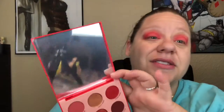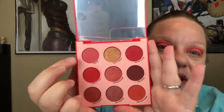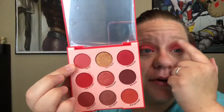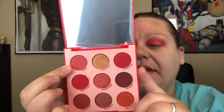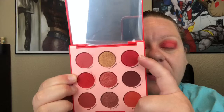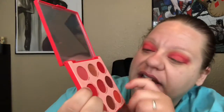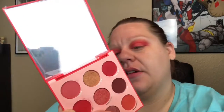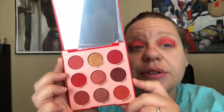Out of the Main Squeeze by ColourPop palette, I took — and now that I set up my camera late it's on the opposite side than I'm used to — the 'Froze' color and I put that on my upper lid. Then in my crease I put 'Home Slice,' and on my lid I did 'It's Hot.' So 'Froze,' 'It's Hot,' and 'Home Slice' were the three red shades I used to create this look.